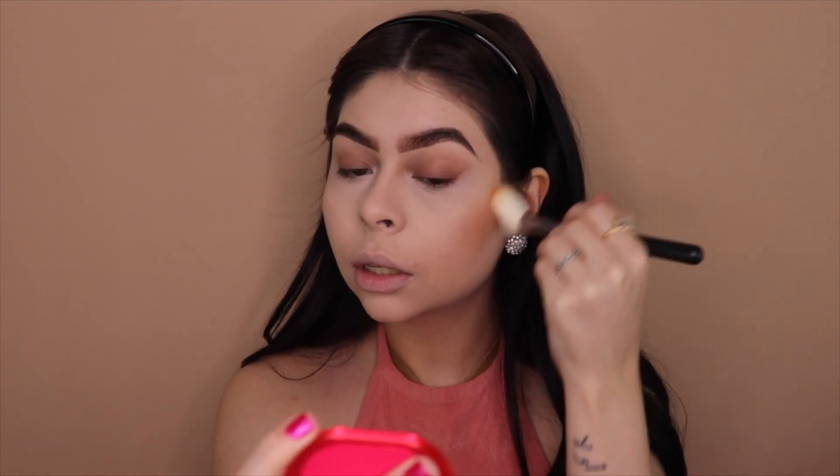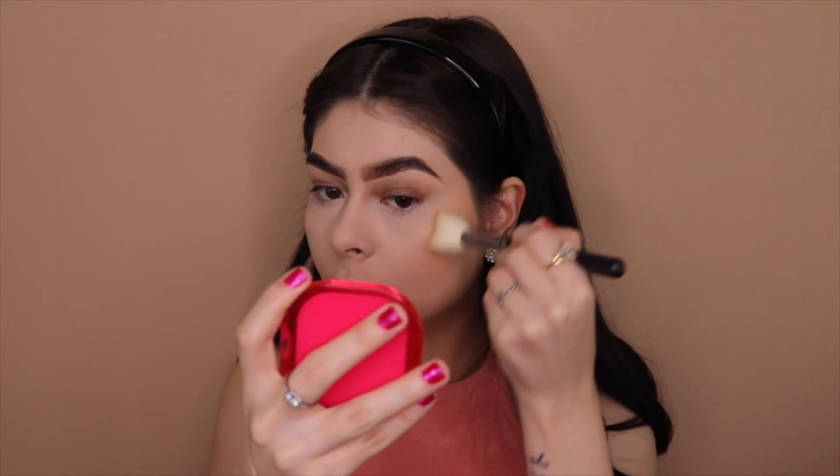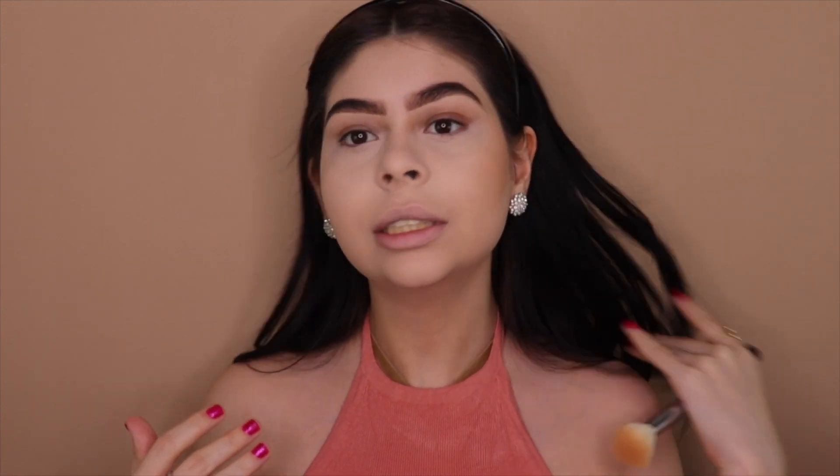I'm placing the bronzer on my cheeks — it's not too muddy, it's the perfect color for me. It really defines the cheekbones nicely without going overboard. You can see the difference — it bronzes up the skin so beautifully. I think I found my new favorite bronzer.